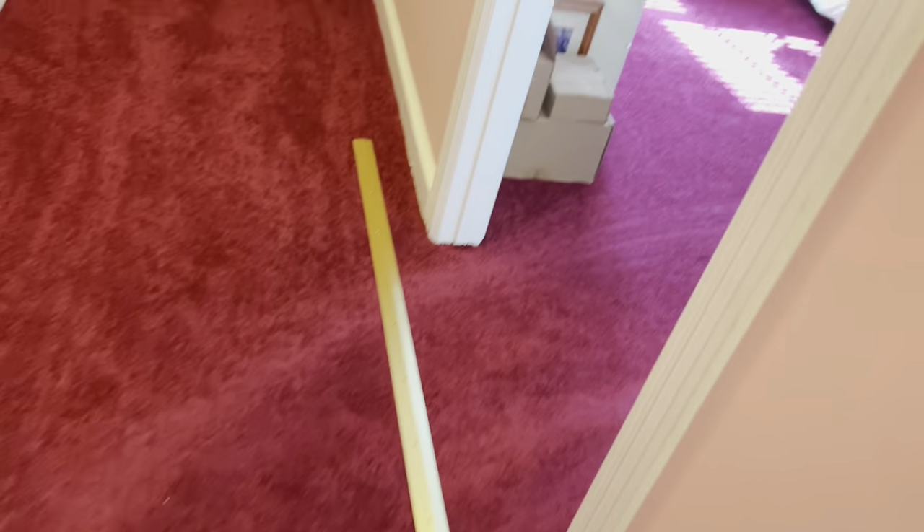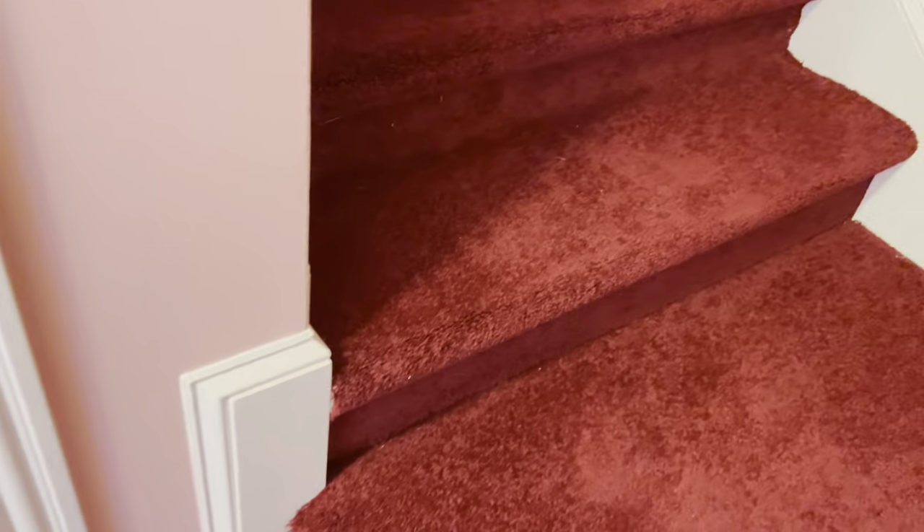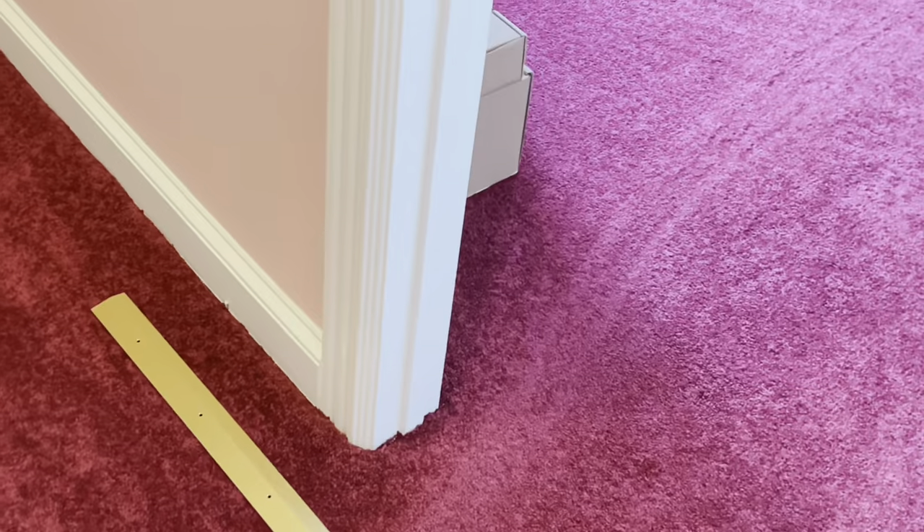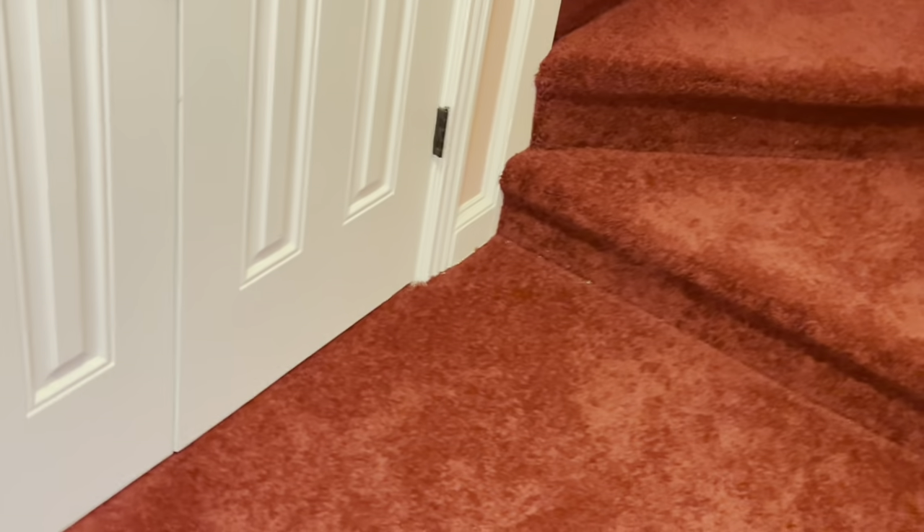Okay, here we are — you guys probably remember this house. We pointed out a whole bunch of stuff on the steps last time and we're going to be addressing just a whole bunch of stuff. I could probably spend all day long literally on just these steps, but I can't do that. There's a whole lot of unprofessional stuff — it's all humped up, sticking out, fuzzy, unprofessional stuff. That's what we're gonna fix.